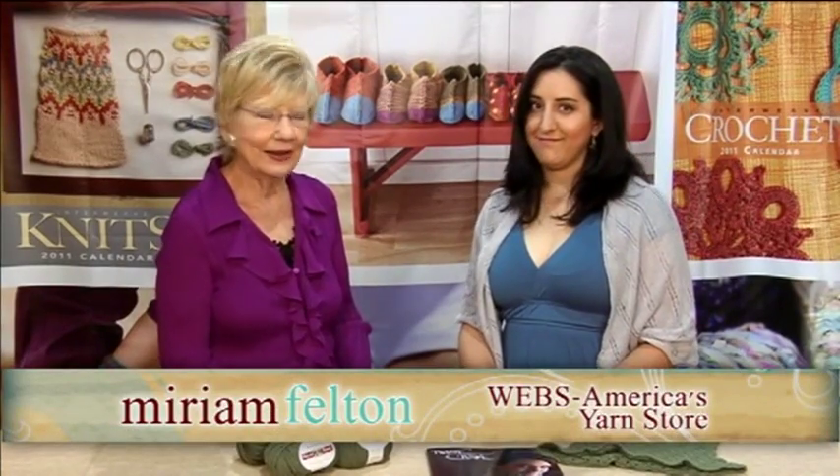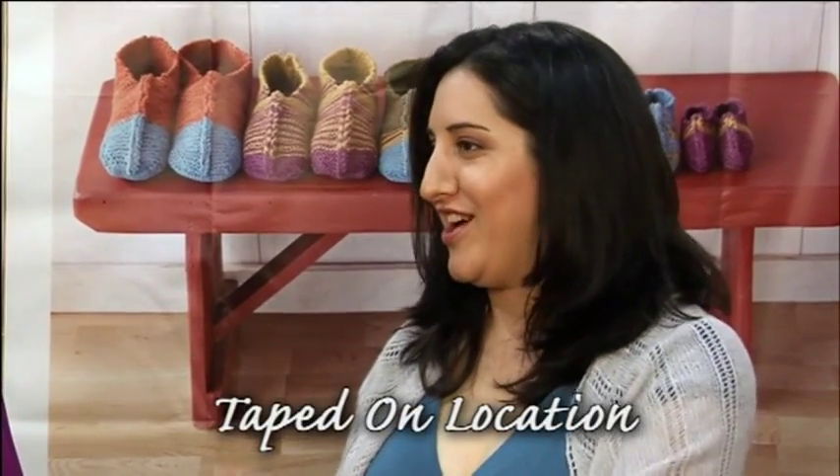I'd like to welcome Miriam Felton, and she is an author. This is your first book, right? This is my first book. Doesn't that feel exciting? It is, it's very exciting. It's like birthing a child.